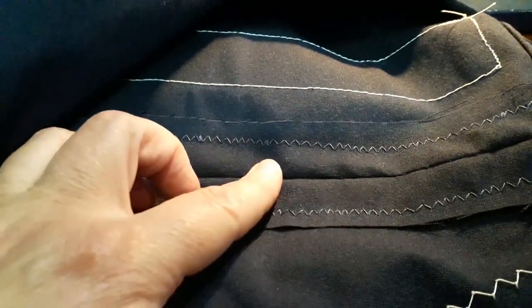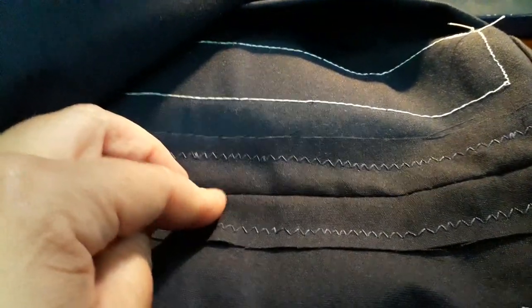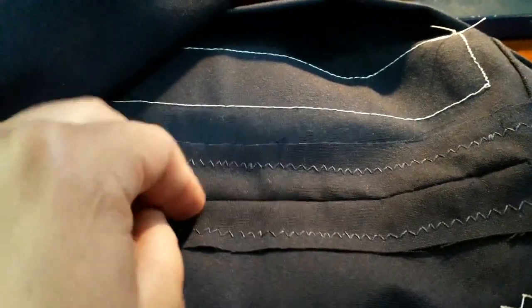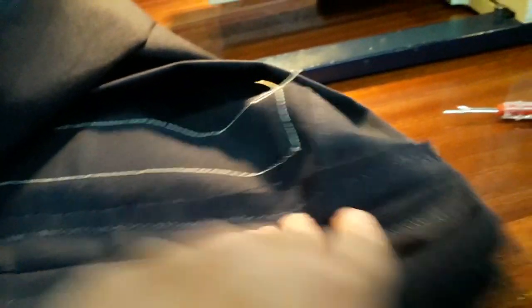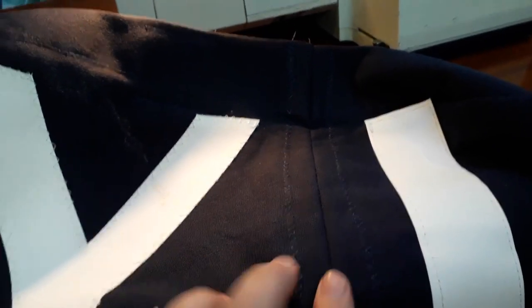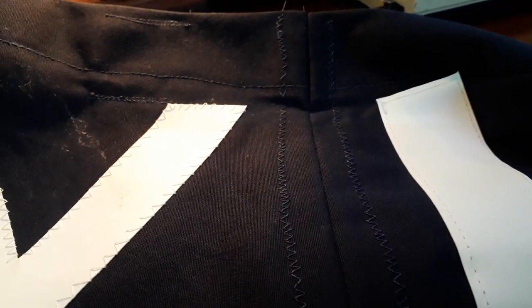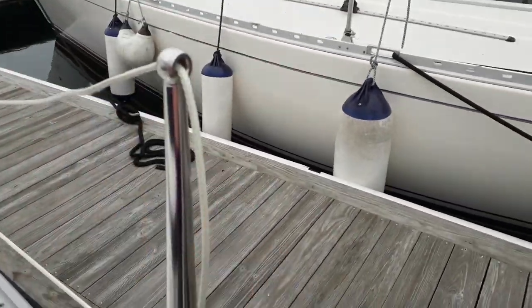So there you can see I've taken more or less two inches out of the panel. What we're hoping is that this will reduce the bag so we'll be able to keep it tight. It does mean that the Y of 'salty' and the L of 'lass' are a bit closer together, but I think it'll be fine.